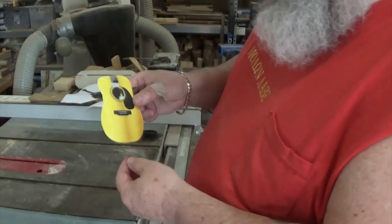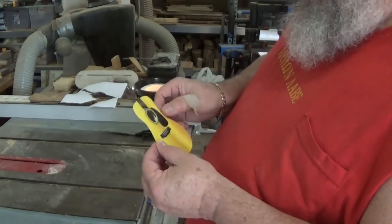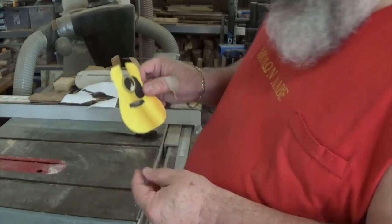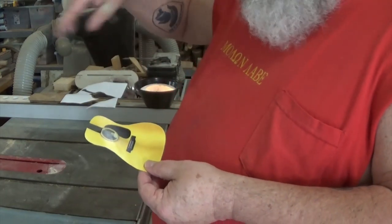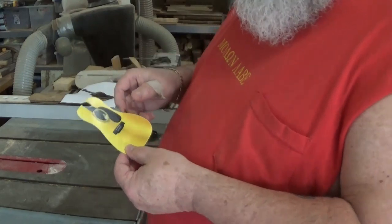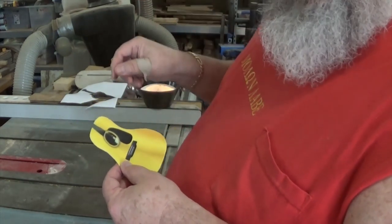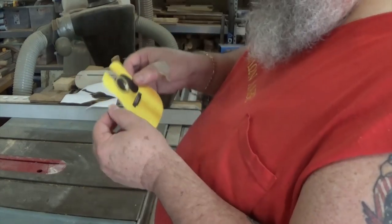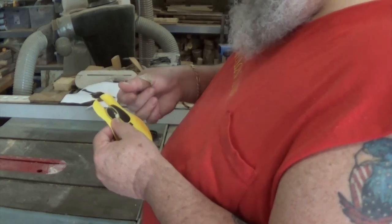Fat boy forgot to hit record again, folks. Sorry. But I've got my pattern cut out. What I'm gonna do is go over to the bandsaw and cut that maple piece off and re-saw it to the right thickness. Then I will temporarily glue the front and the back together, tape this onto them, and cut them out. So let's go to the bandsaw.